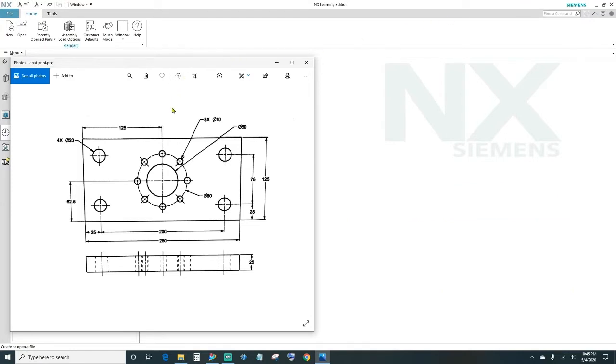Alright, so as you can see we have the print here and we will be working off this print. The first thing we need to do is create a block 250 by 125 and 25 millimeters thick. You can sketch it out, create four lines, make the sketch, and extrude 25 millimeters, or you can simply create a block, which is the easiest way.